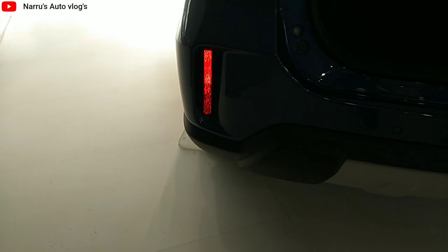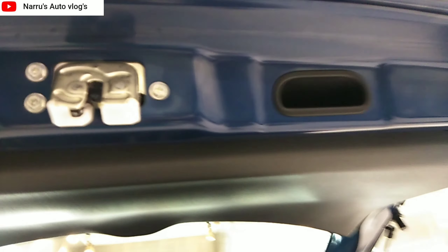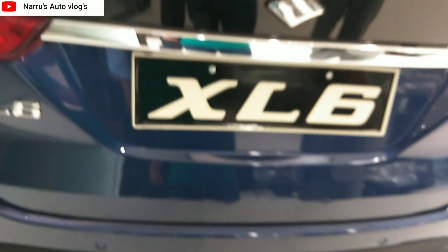At the rear, there are rear parking sensors and stylish reflector housings. The boot gate grab handle is also provided for easy closing.